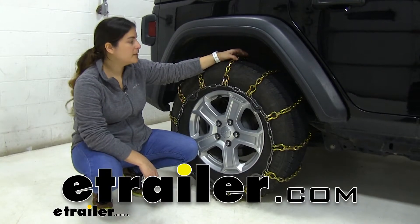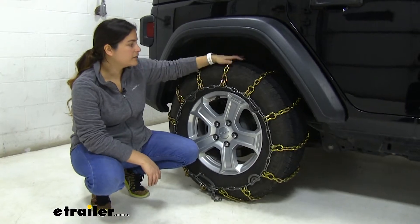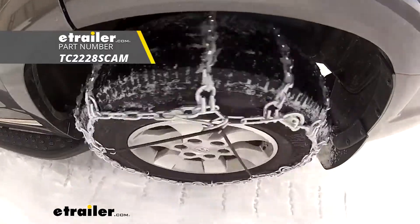Hey guys, Carla here with eTrailer.com. Today we're going to be taking a look at and I'm going to be showing you how to install the Titan Square Link snow tire chains with cam tighteners on our 2020 Jeep Wrangler Unlimited.